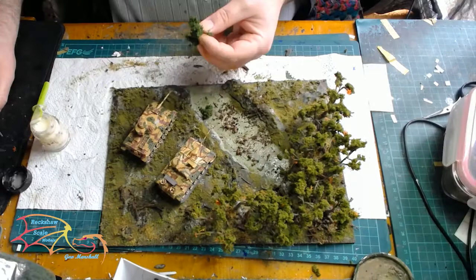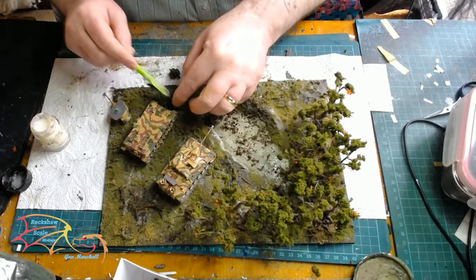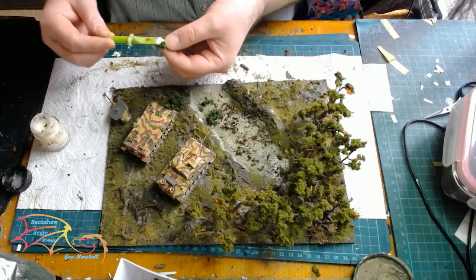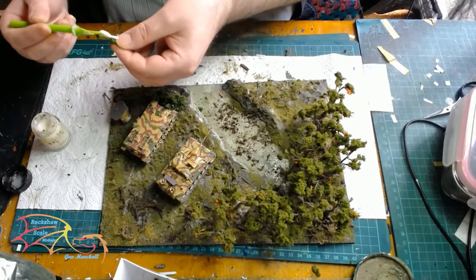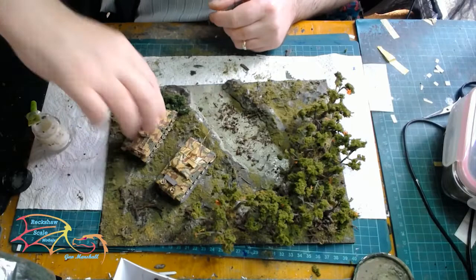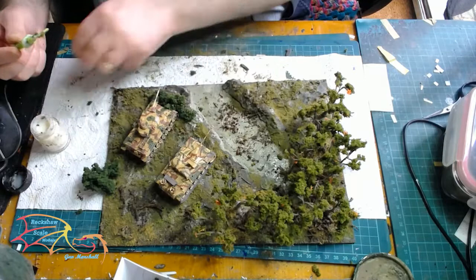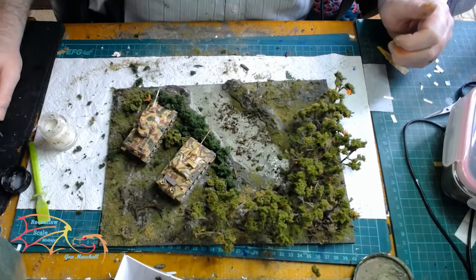Once that's in, I'm getting some clusters and putting some PVA glue in, starting to build up foliage around the tank. Don't worry about the turret falling off — it was on very loosely anyway since I wasn't sure of the tank's position. The key here is to camouflage the tank, so I'm building up different layers until the tank will be difficult to see from a forward position. I'll carry on with the clusters all the way down the ridge line. It's all in a random pattern — I can't stress that enough, you need that to make it look natural.